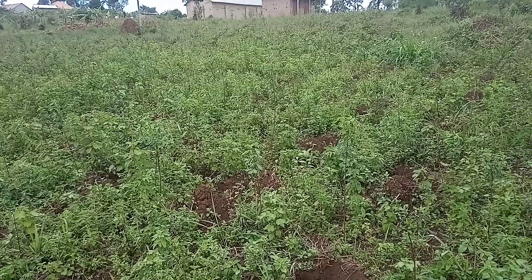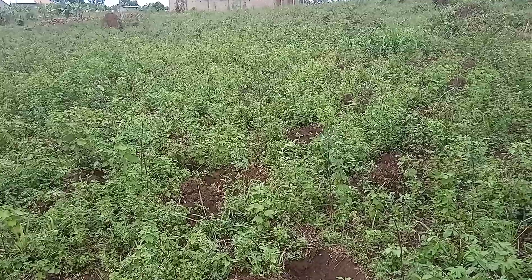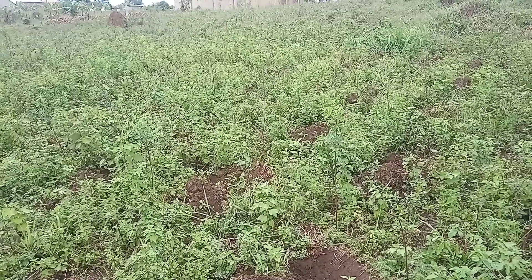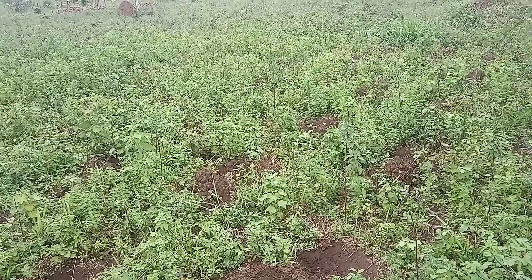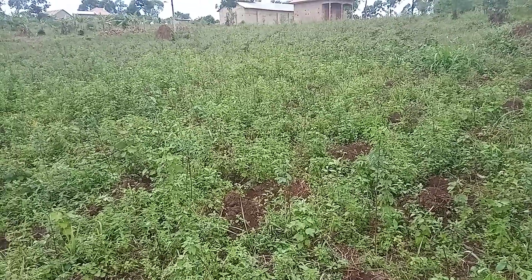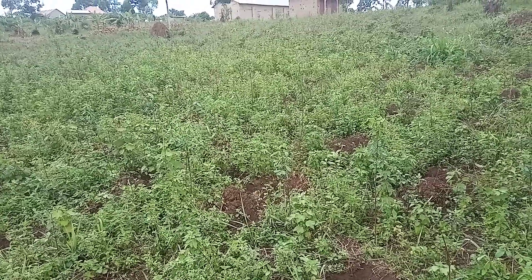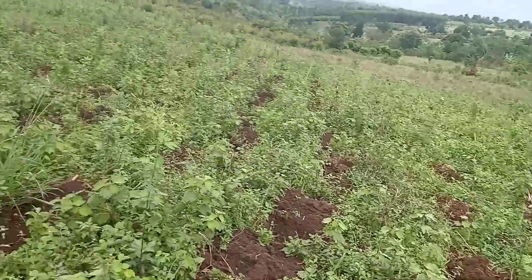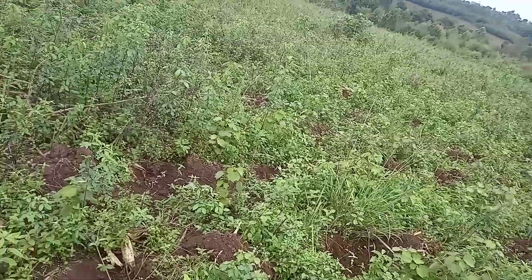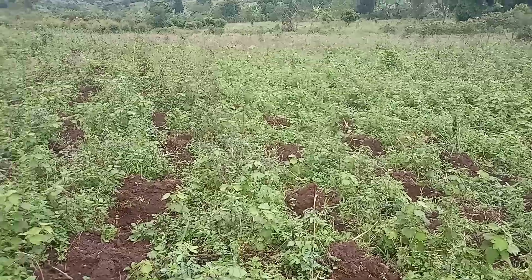Hello, Edmond Dantes here on our YouTube channel — thank you for watching. This is our piece of land where we are going to practice what we call maize growing. It is situated on two acres of land, and this is where we are going to put our maize.